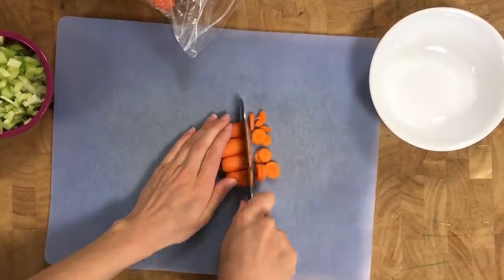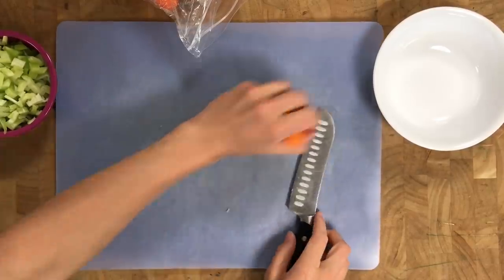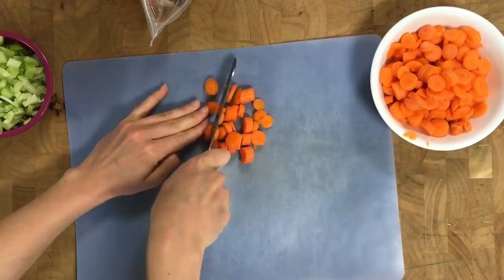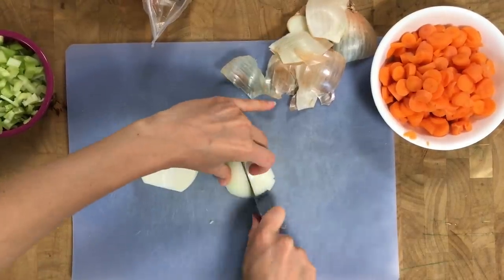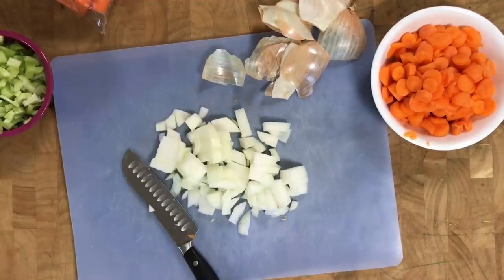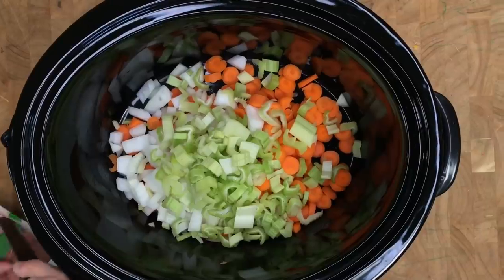Chop about four large stalks of celery and about four large carrots, or about 25 baby carrots. I love using baby carrots because they're already washed and peeled — it's just that much faster. Then take one large onion and dice that. Take your large crock pot and dump the carrots, the onions, and the celery in.